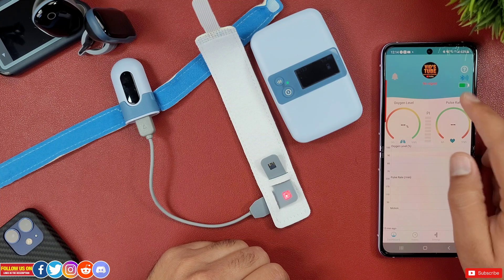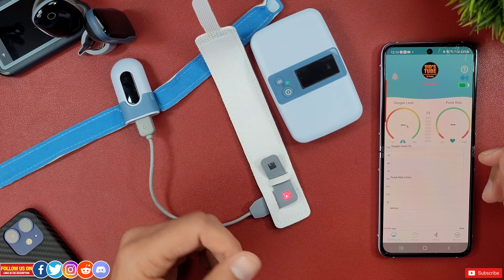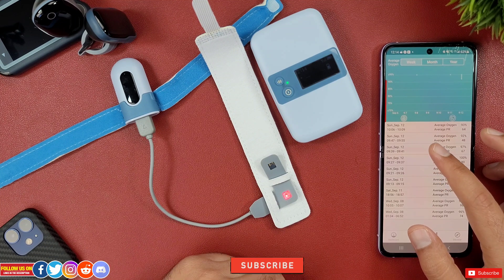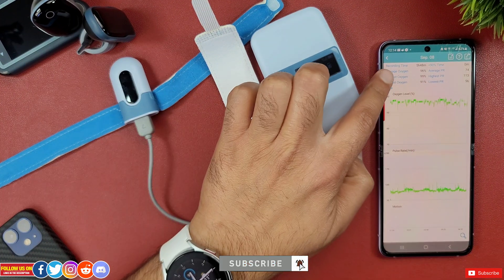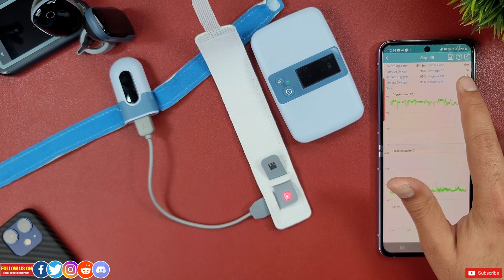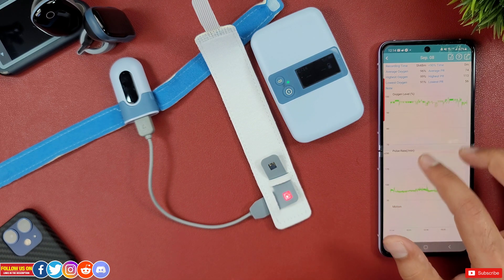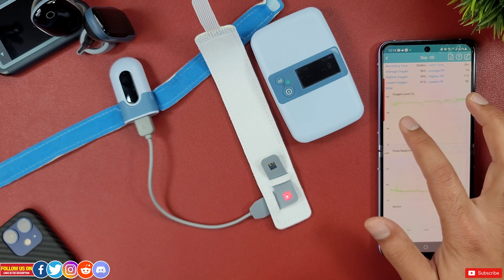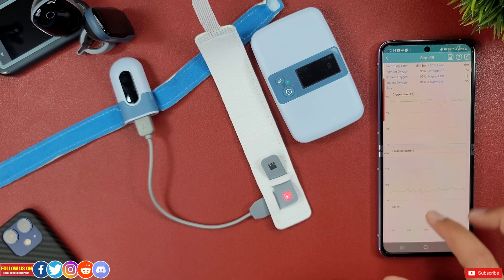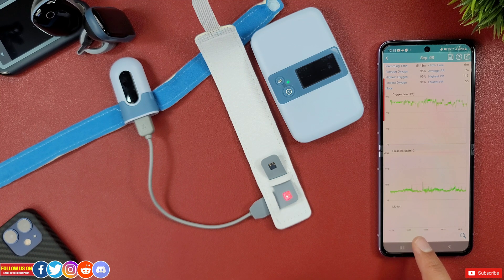You can also change the profile picture to your child's photo. On the bottom panel, you can access history. Looking at a test night, the reading shows recording time, average oxygen level, highest and lowest levels, the percentage of time below 90%, average pulse rate with highest and lowest. You can access graphs for both oxygen and pulse rate, and pinch-zoom to go to a desired spot. At the very bottom there is motion data showing how many times and at what times your child moved.